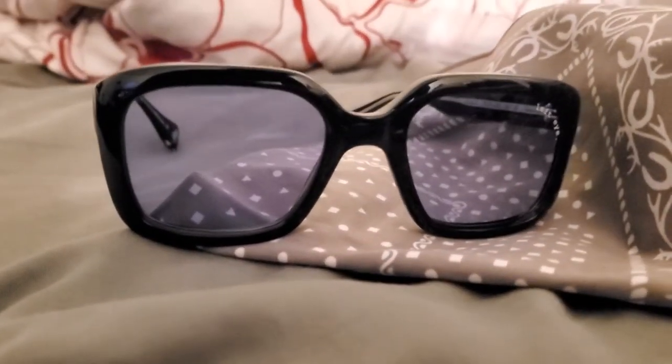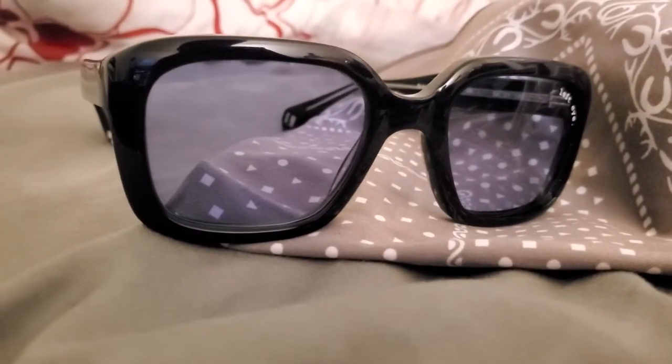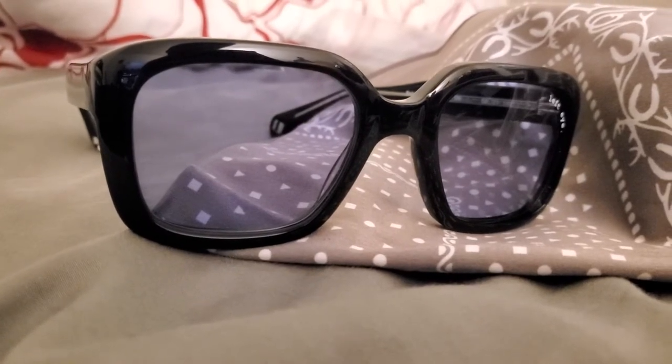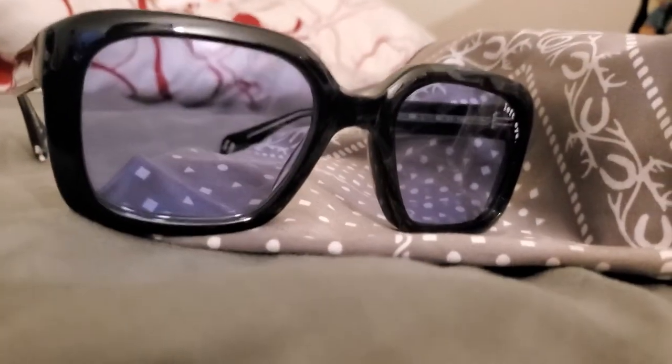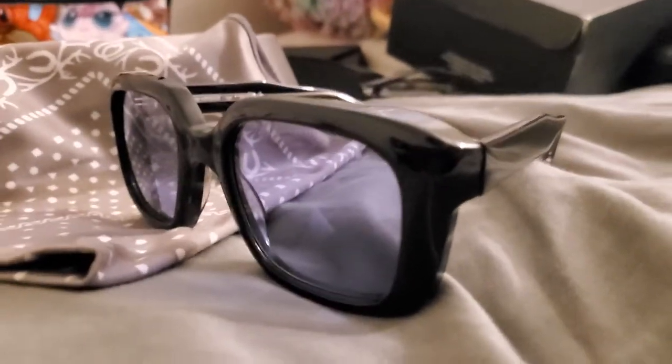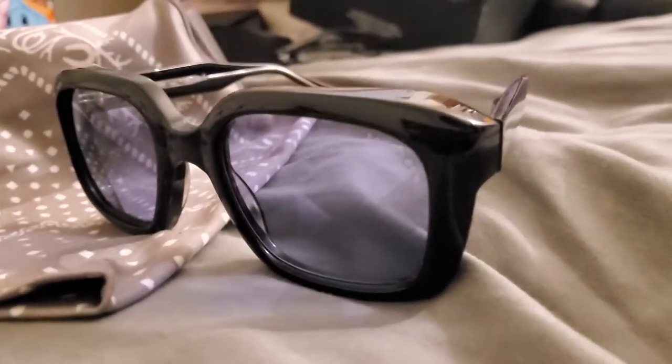These are the Oliver Peoples The Soloist model 0491 — the exact same pair Tony Stark wore in Iron Man 3. Tony Stark, because Robert Downey Jr. is Tony Stark, and he has style. He likes to wear really fancy sunglasses. They're really hard to find. I was lucky enough to find these — it took me a while — and yeah, I'll be making this second video reviewing my second pair ever.